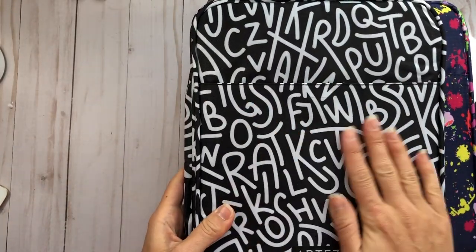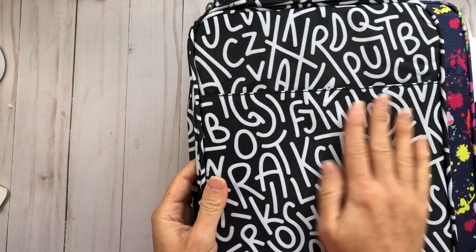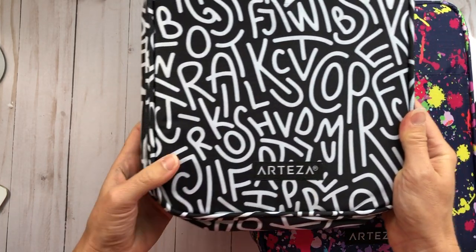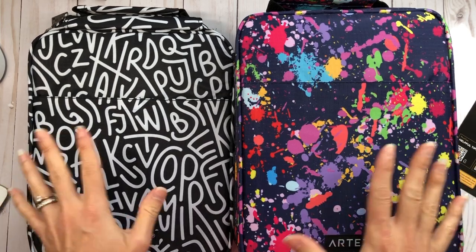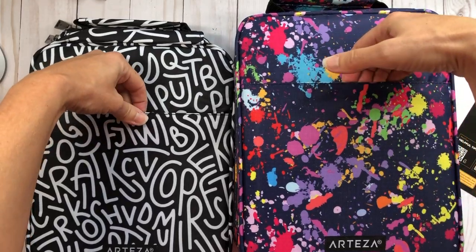The fabric on these is polyester and it feels like a very durable fabric. You can see at the bottom of the case it has the Arteza brand on both. Both pencil cases are laid out the exact same way regardless of which design you have.